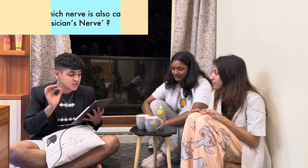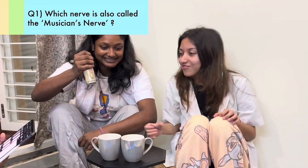It's related to a musician and I am a musician — go follow me on Instagram. Which nerve is also called the musician's nerve? You have five seconds to answer the question. The correct answer is the ulnar nerve. Right answer.